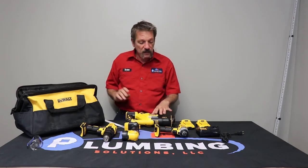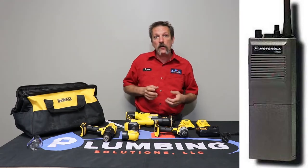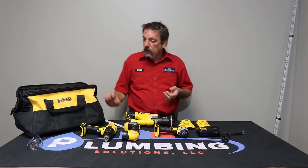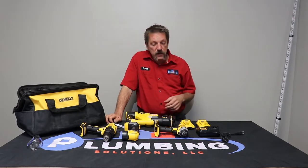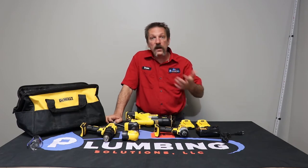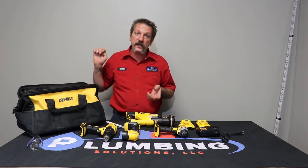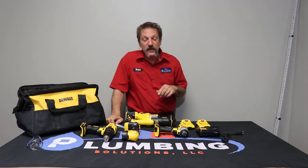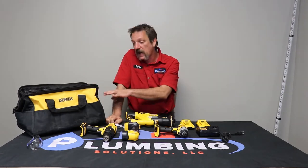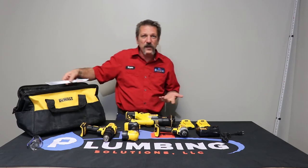Don't put anything in the bag other than the tools — no liquids. When I first got into construction, we had these big job site radios with large batteries, and similar little electricians bags. One of the guys I worked with put a bottle of suntan lotion in the bag, and in the summer heat it exploded and destroyed the charger, the batteries, and the radio. My boss was very mad because those things were expensive twenty-something years ago. So don't put glue or anything else in the bag — just the tools, drill bits, and accessories.